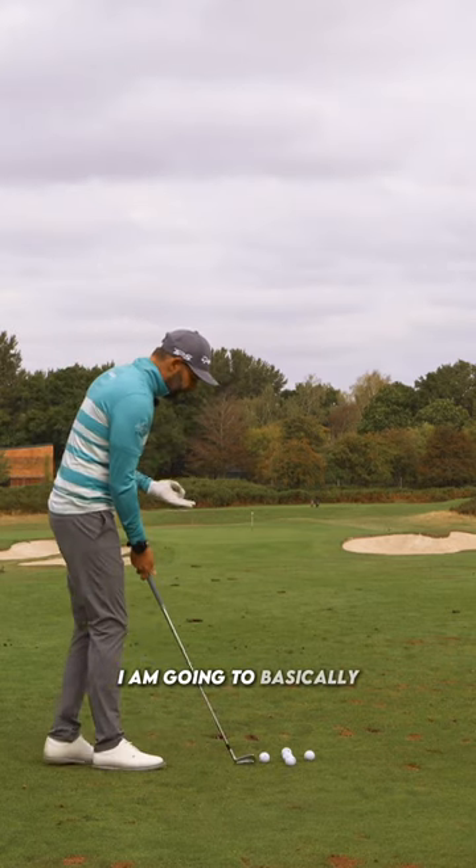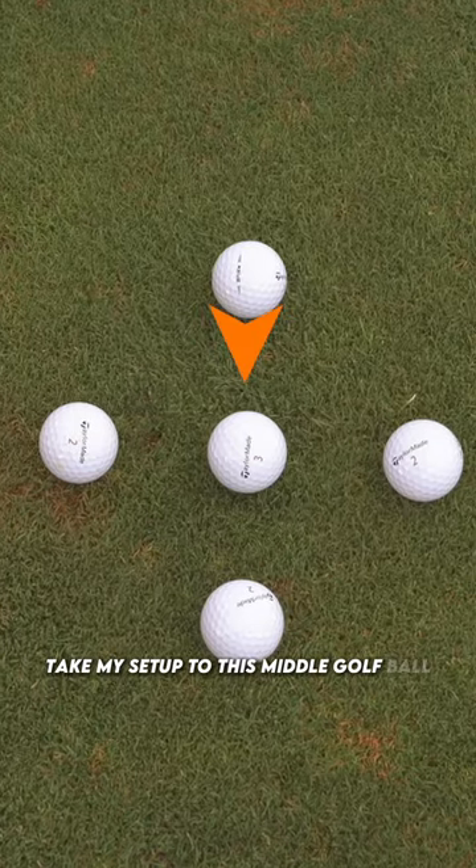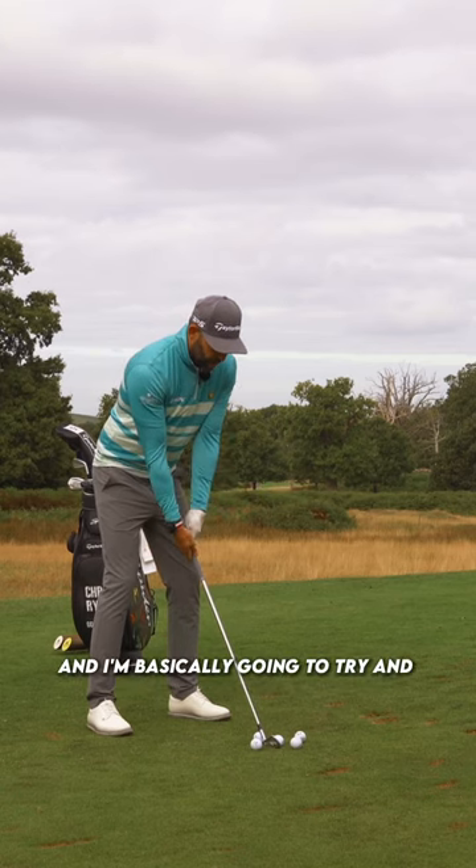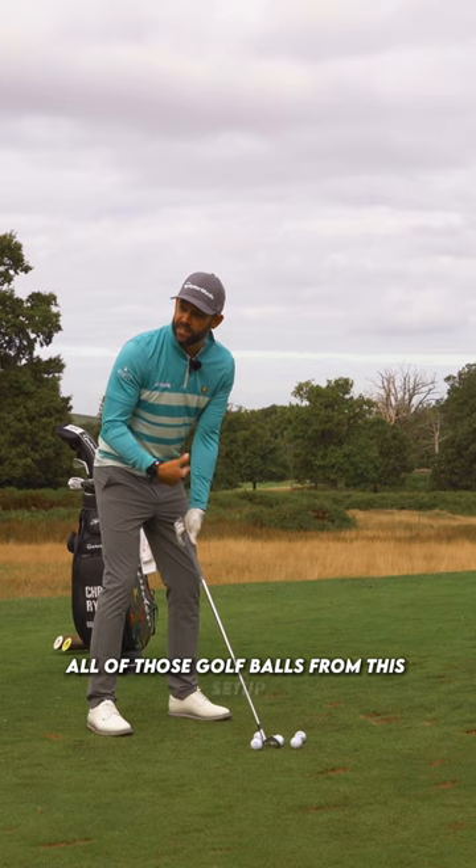This is the five ball drill. I'm going to take my setup to this middle golf ball here, and I'm basically going to try and hit all of those golf balls from this setup.